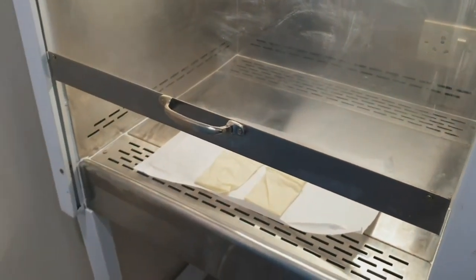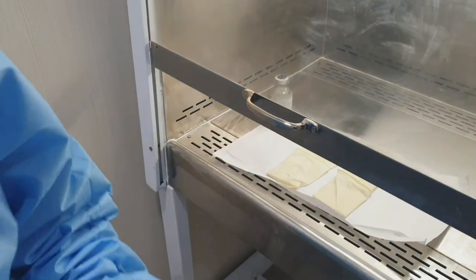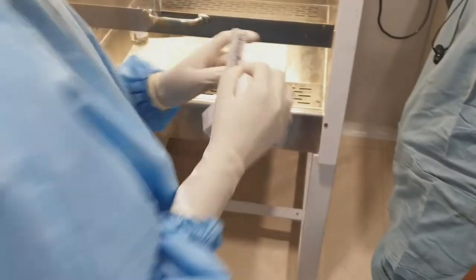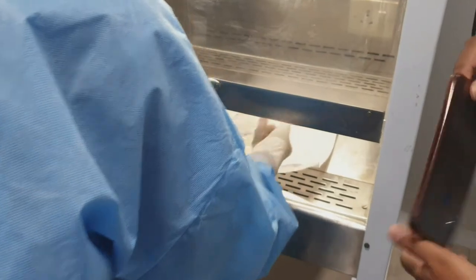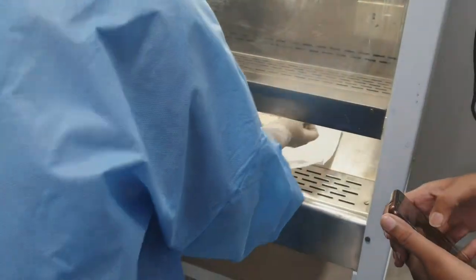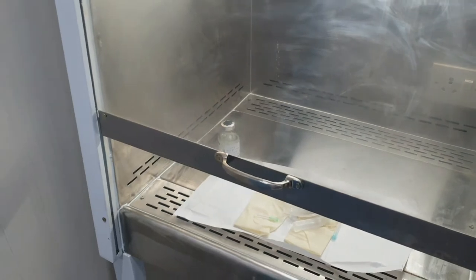She is placing all the required materials from the tray into the laminar hood area. Our drug today is Daunorubicin. She will be reviewing the drug chart shortly and rechecking the drug. All the required materials are peeled off and put inside the area. It's an alcohol swab.